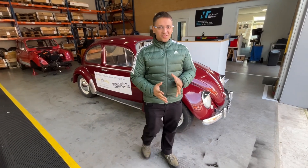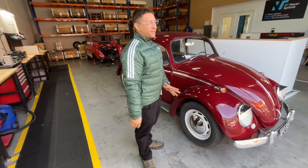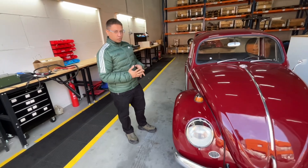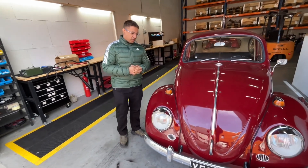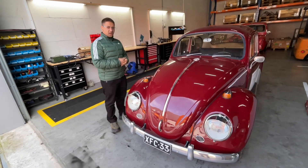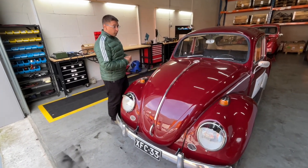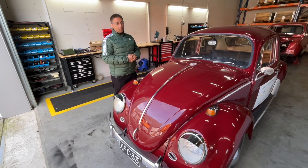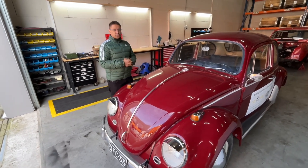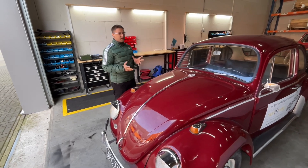Hello folks and welcome back to Northway. We finally finished electrifying the Beetle and it works superb. It's equipped with a 45 kilowatt peak motor and a 16 kilowatt battery pack. I know it's small, but it's a light car so it doesn't need much range. On the other hand, it doesn't have power steering, power brakes, or air conditioning, so it's not consuming other sources of energy.